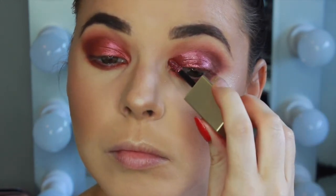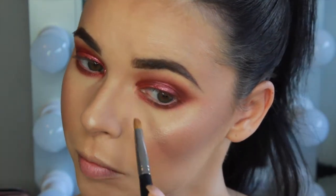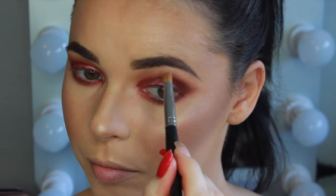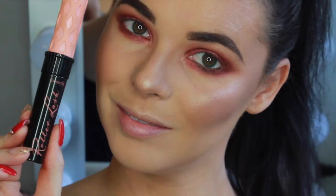Using my MAC 221 I'm blending out the edges of those shadows. Using the same Laura Geller Ballerina highlighter, I'm highlighting the inner corners of the eyes and the brow bone. To line the waterline I'm using the Kali Cosmetics Eyeliner in the shade Dark Bronze.